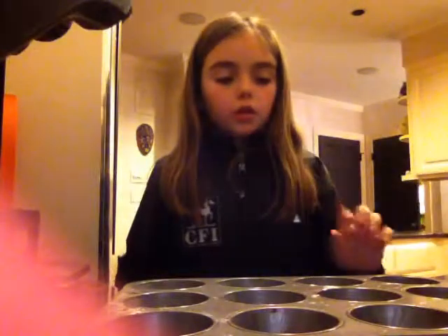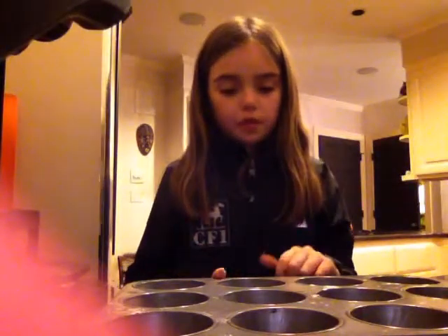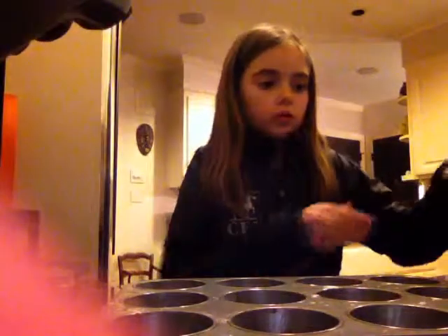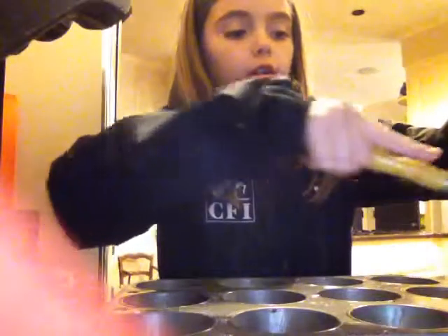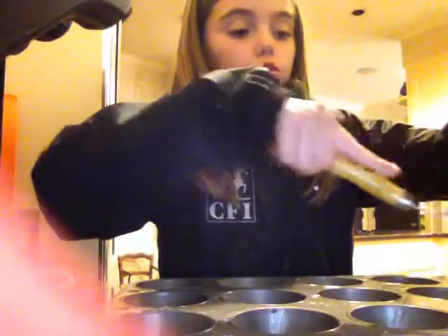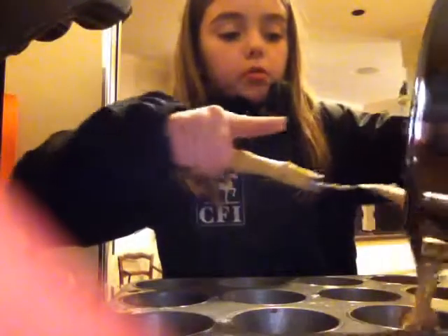You're at part two of the blender muffins episode and now we're going to scoop our muffins into our greased muffin tins. After you scoop about halfway in, you've got to sprinkle some chocolate chips on them.